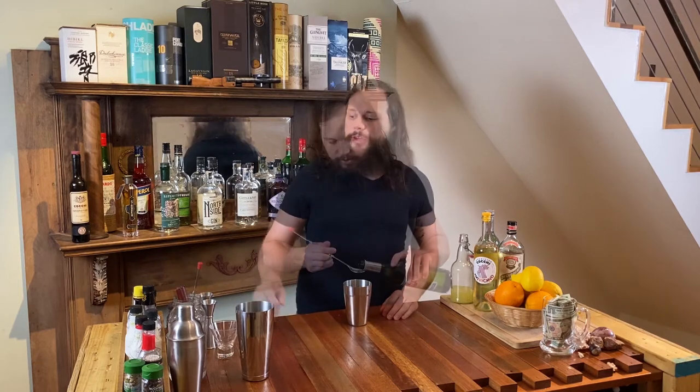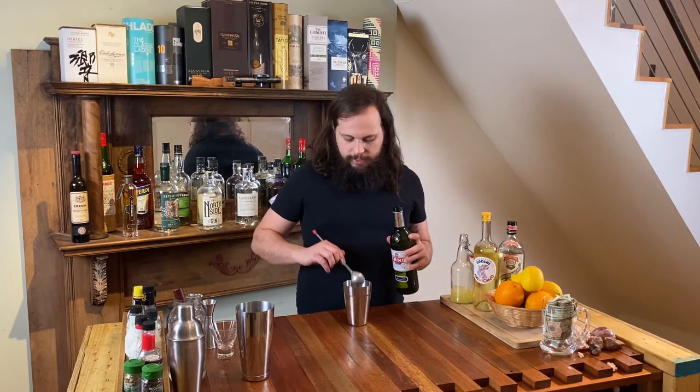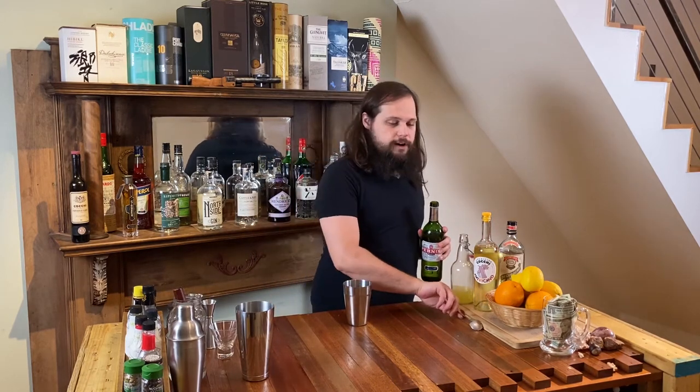These drinks are very spirit forward but they're also a little bit citrusy, and today we'll be doing the recipe for the Corpse Reviver number two. For this cocktail we're going to be using five ingredients, the first of which is a bar spoon of absinthe. You really don't need a whole lot — it is very potent stuff.